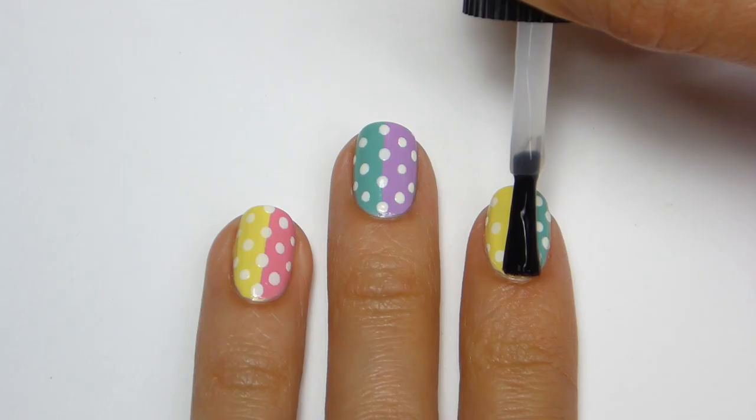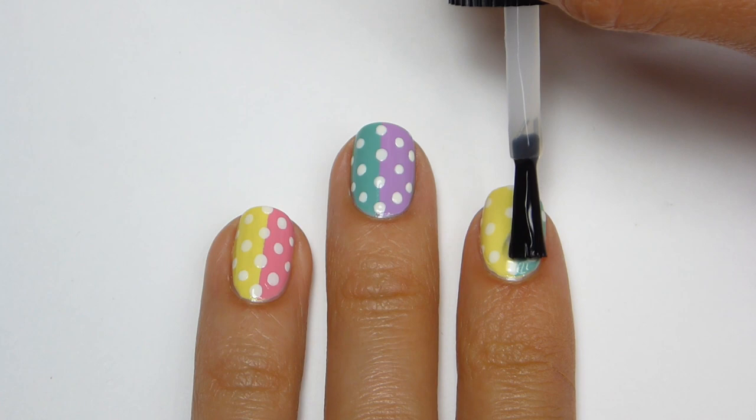And finally apply a top coat to help protect your manicure and give it a nice glossy finish.